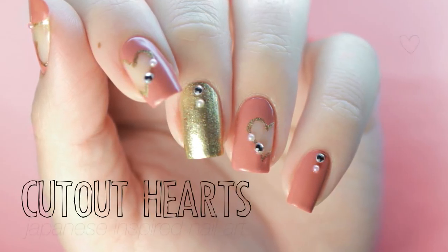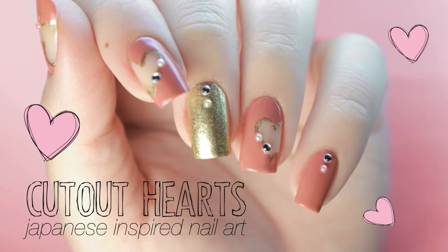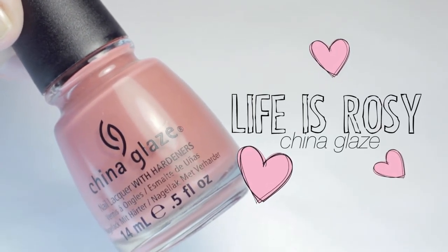In this video I will show you how to do this Valentine's Day nail design that's easy but still sophisticated. Start by picking a base color — I'm using a rosy pink.